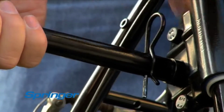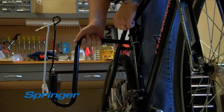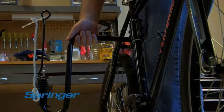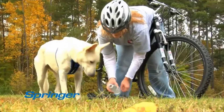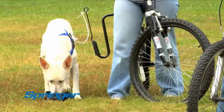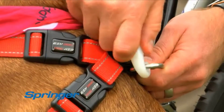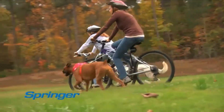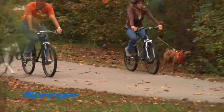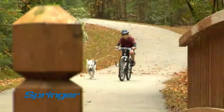Just install the clamp on your bike and attach with the cotter pin. You can then release and reattach the arm easily to any bike. The Springer is a great way for you and your dog to enjoy spending time together. After a rest and a water break, it's quick and easy to reattach the Springer to your dog's harness. The Springer also protects your dog from the bike's pedals and wheels, so you can keep both hands safely on the handlebars.